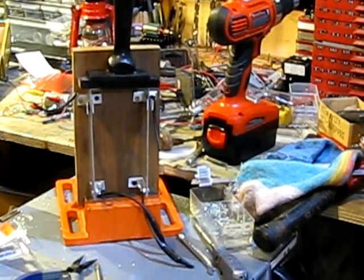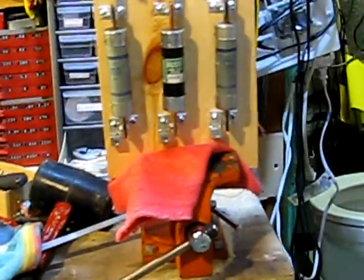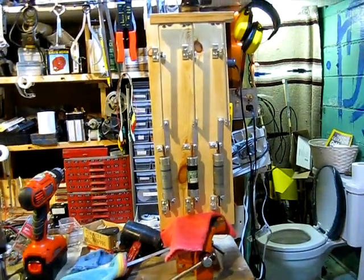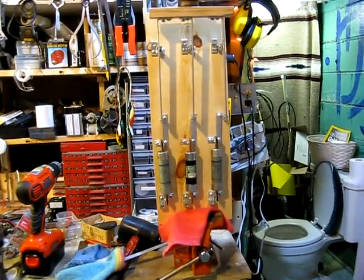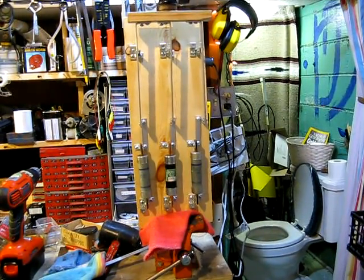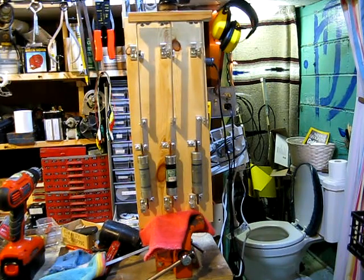But today I built something a little bit cooler — a gigantic triple pole, single throw, fused knife switch. The fuses are for 100 amps but it could handle well over probably 1000 amps. I'll get another close up here after I show you the basic parts of it.